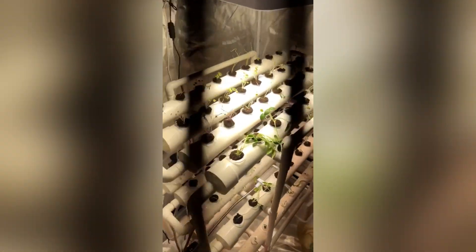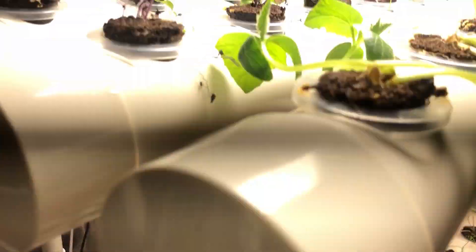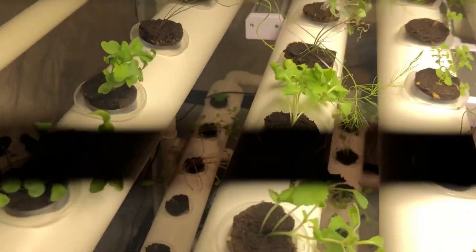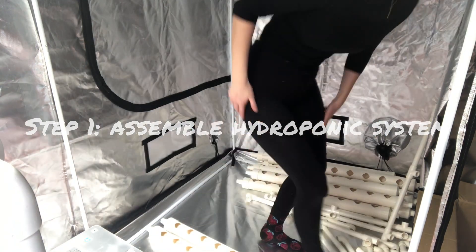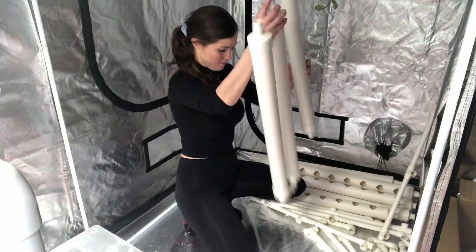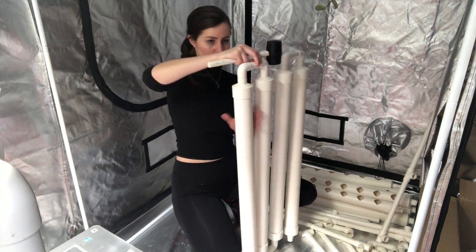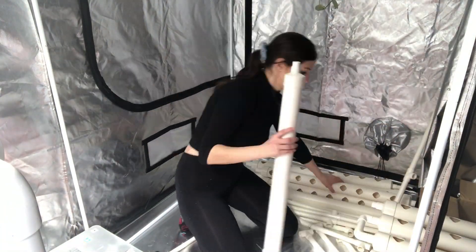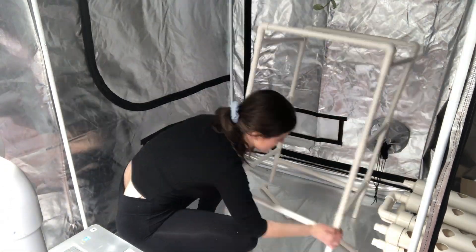Remember, everything we're doing is to simulate the experience of plants growing in nature, but in a contained, highly controlled environment. Now, let's dive into how we set up an ebb and flow system. I'm going to break it down into five simple steps. Step one is to assemble your hydroponic system. I purchased one that came with clear instructions and pre-cut PVC pipes and elbows. If you're crafty, you can analyze setup photos or find a diagram to create the proper cuts yourself — just make sure all pieces are tightly fitted and avoid glue if possible.